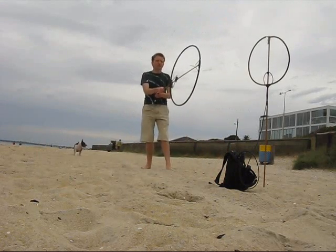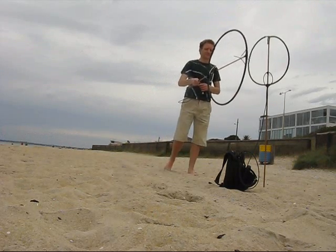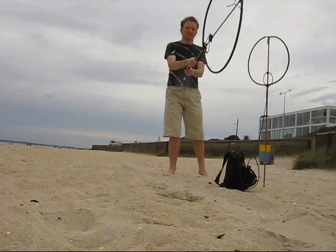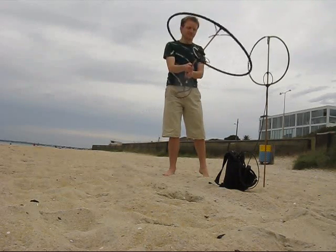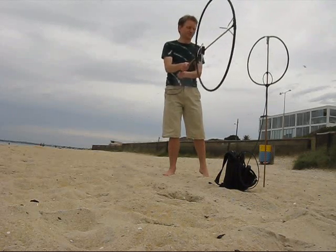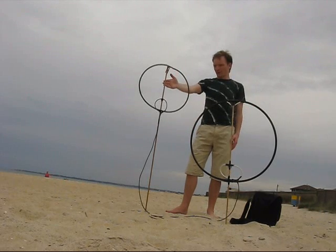Positioning the loop this way doesn't have any effect at all — it must be parallel. In conclusion, two loops is better than one.